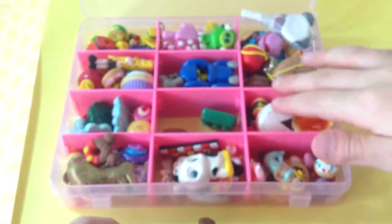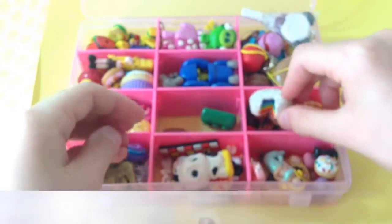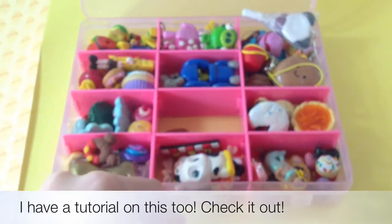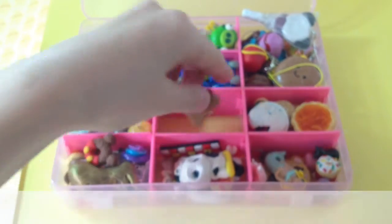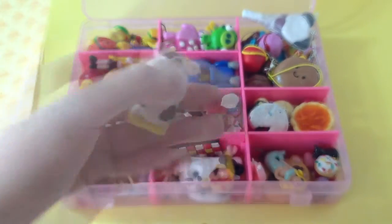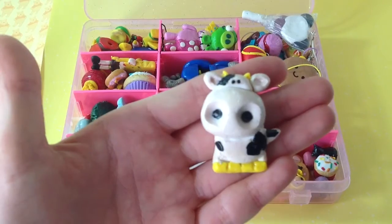Because I also have a worse version which looks like this. I have a Lego brick, a Hello Kitty biscuit, and a cow which is really cute — I made it myself.